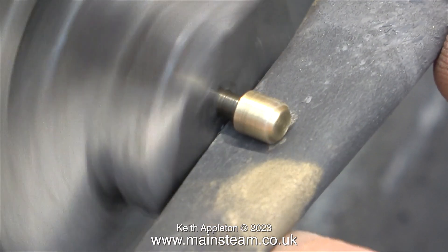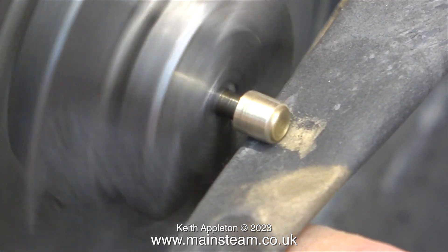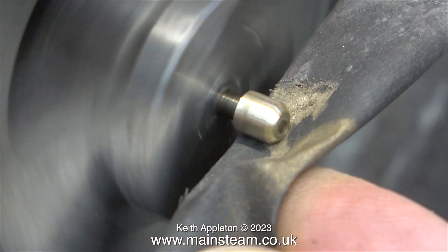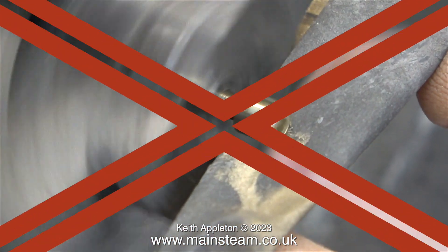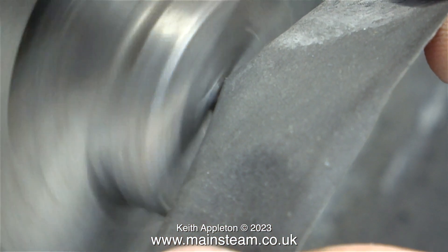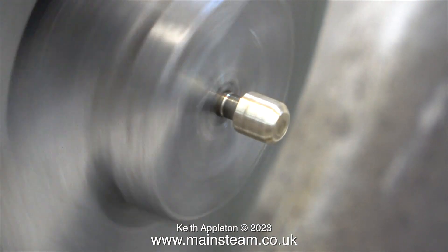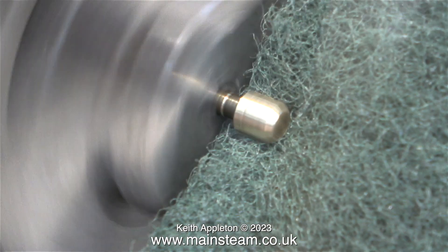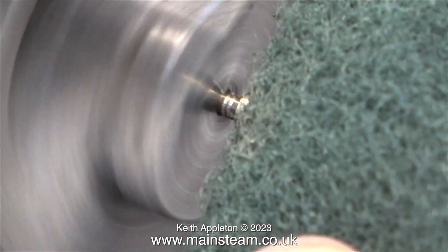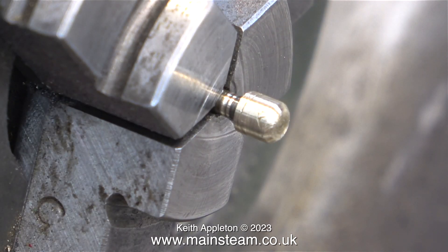I'm using the sandpaper in dry mode and as you can see it's removing quite a lot of metal. I could make a new part but I want to retain as many original components as possible. The red cross shows you never to apply sandpaper on top of the work, because if the paper tears your fingers could go into the chuck. After the wet-to-dry sandpaper I use a piece of scotch brite — always pulling up from underneath because it's safer.